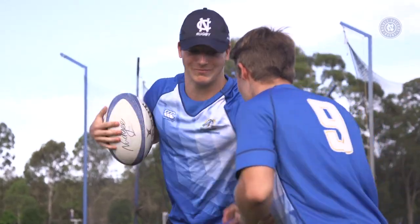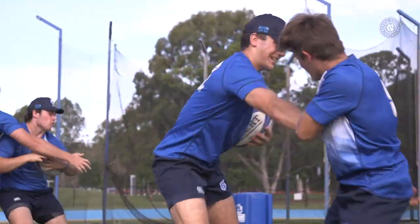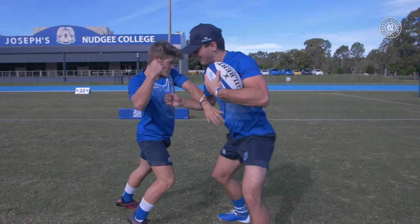Swap it over with your partner and let's go. Sione, get it away there mate, high and tight. Keep him off you, get that fend up.